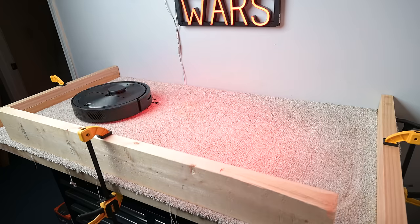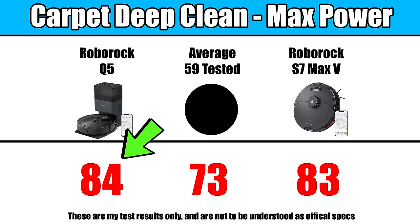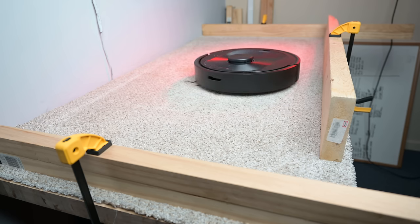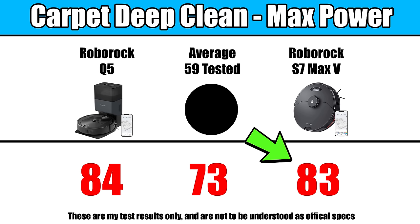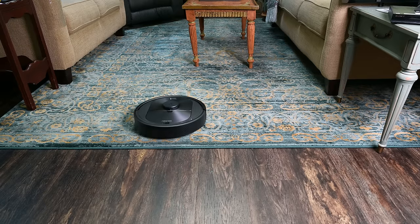Another huge pro was its ability to deep clean carpets. In our deep clean test, it got an 84, which is well above average and the best score I've ever seen with any Roborock, including the latest flagship, the Roborock S7 Max-V. So if you're wondering if it's good with carpets, the answer is definitely yes.